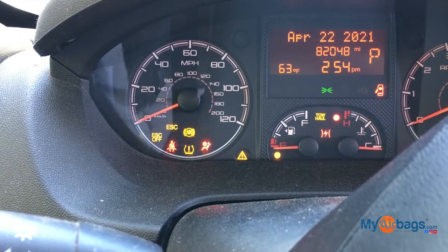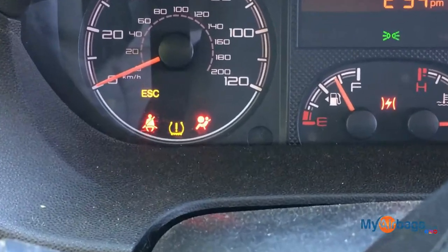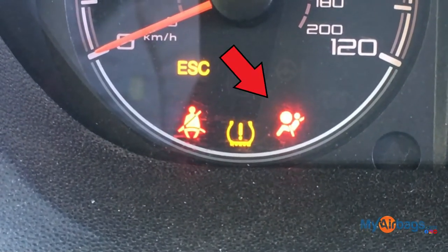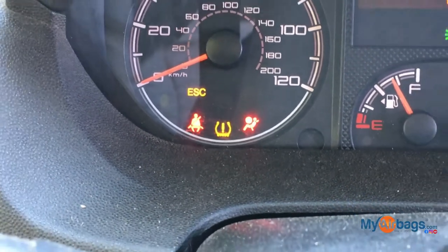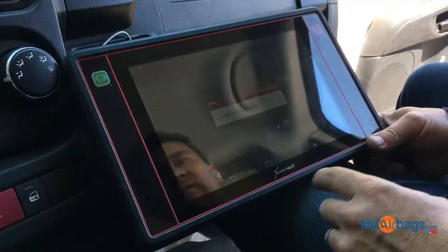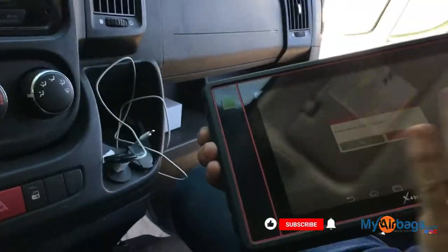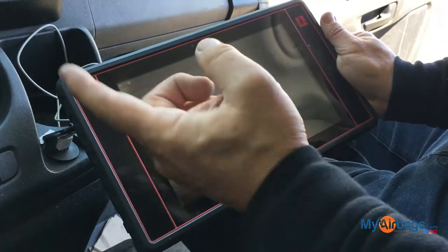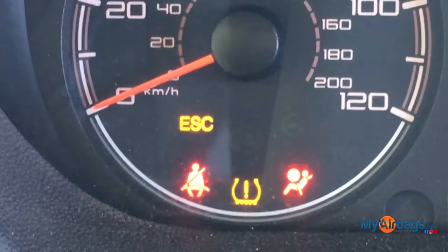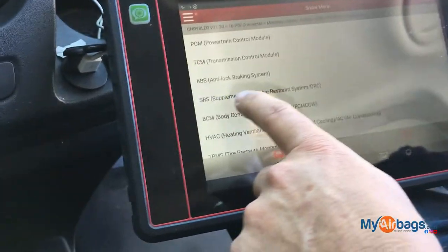We have a problem — the airbag light is on. We need to figure out what the problem is and fix it. This particular device is the Launch scan tool. A lot of shops love to use it because it's affordable and cheaper than the Maxisys, which we also have. We've located the menu and we're going into the SRS system to figure out what is happening.